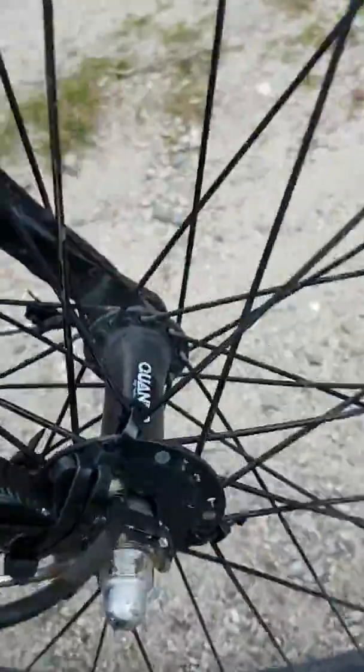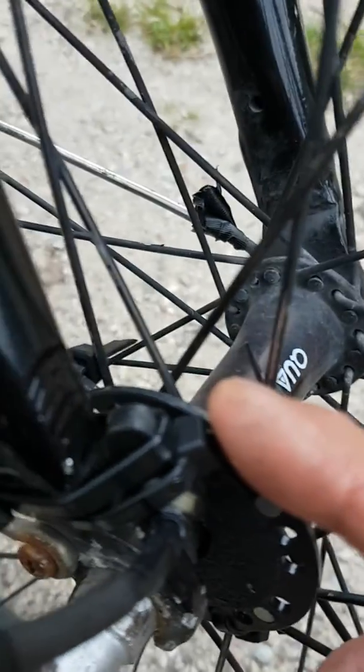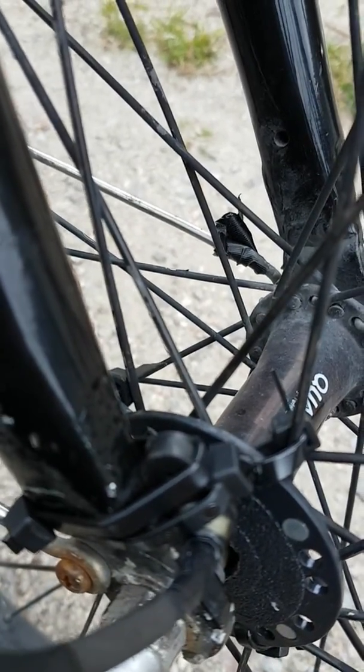I placed the sensor right here. Real MacGyver style. Nothing special, just playing with this bike.